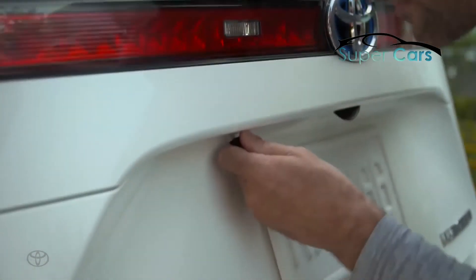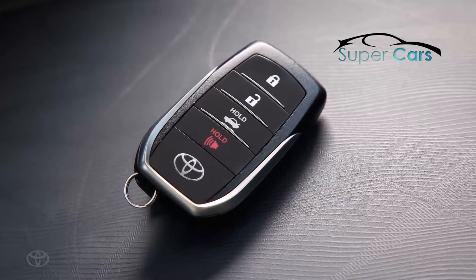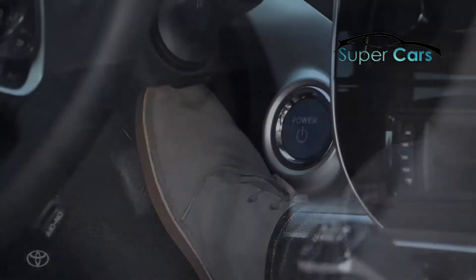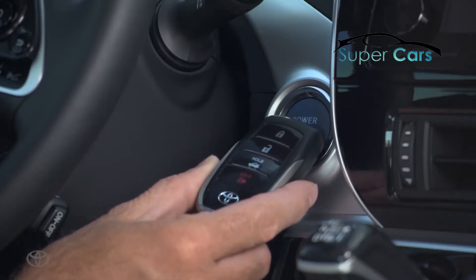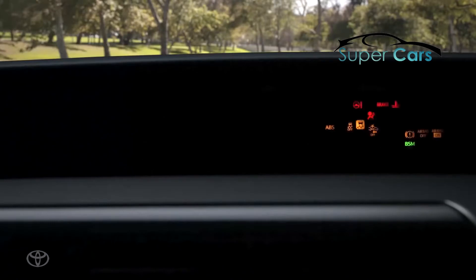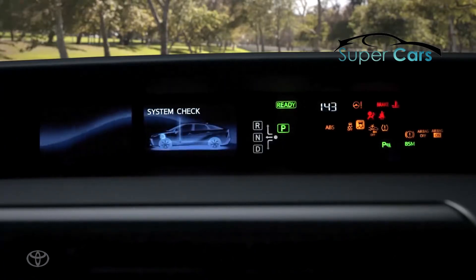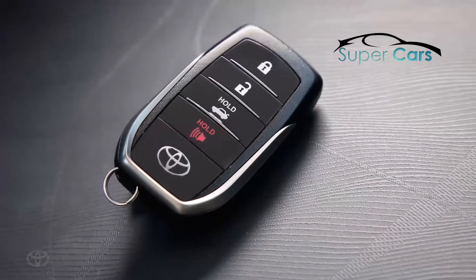When the smart key is not operating, you can still start the vehicle. With your foot on the brake pedal, use the key to touch the power button. Be sure to use the end that doesn't have the Toyota logo on it. This will sound a buzzer and turn the vehicle to the on mode.